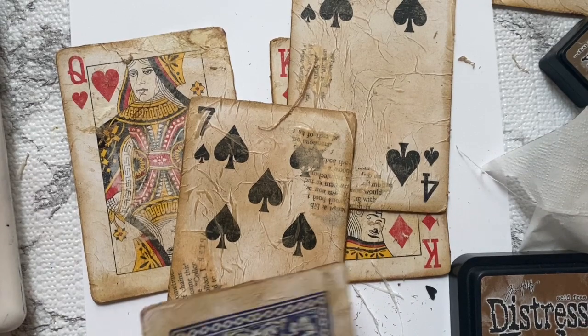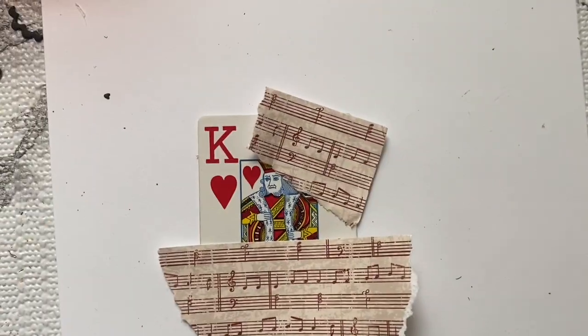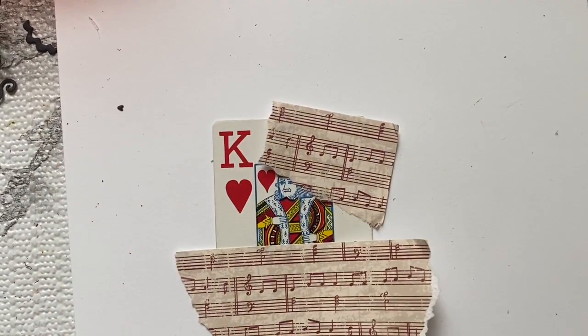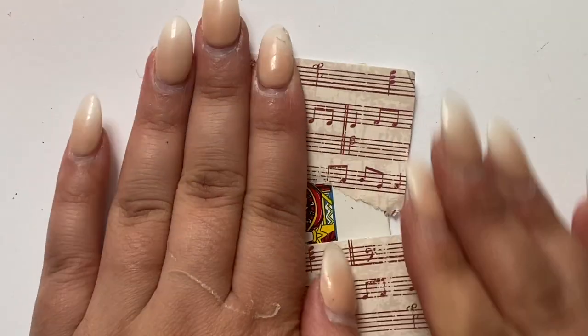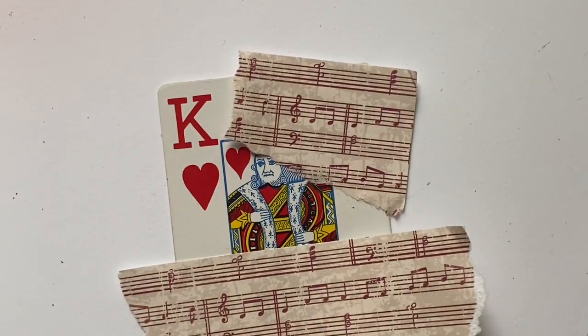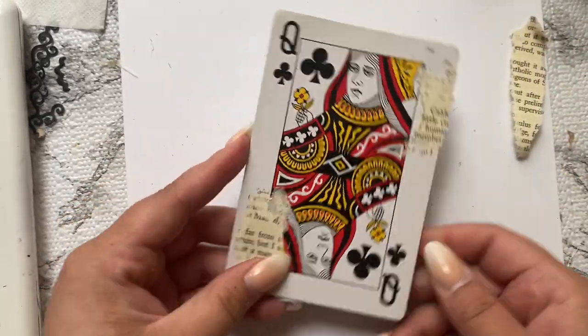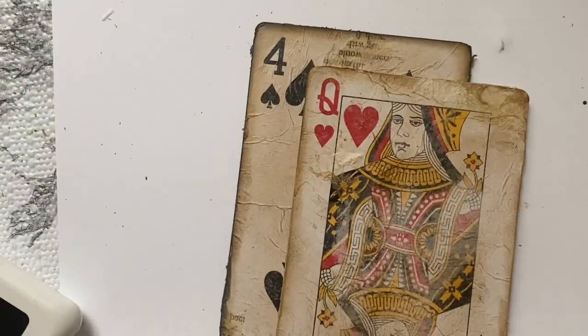I want those edges to stand out more than the rest of the card. This is the red music sheet paper I was mentioning — I think it went really well with the king of hearts. I wanted to make each card look a little bit different from each other.